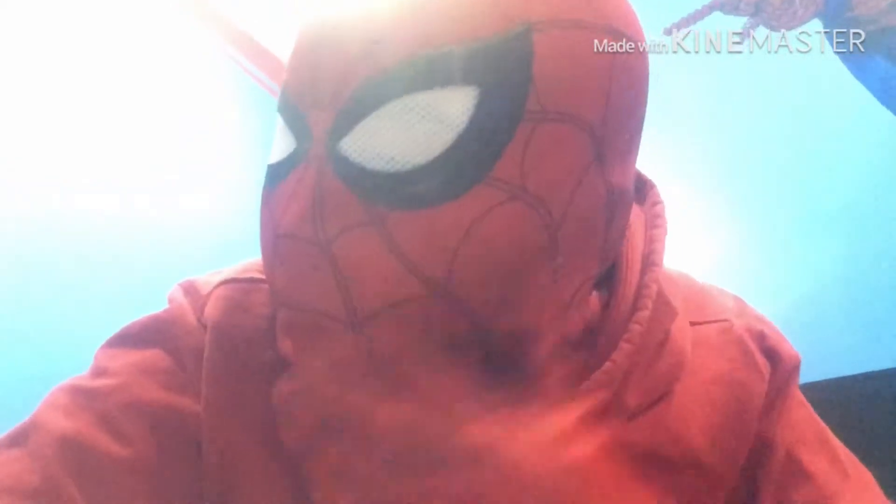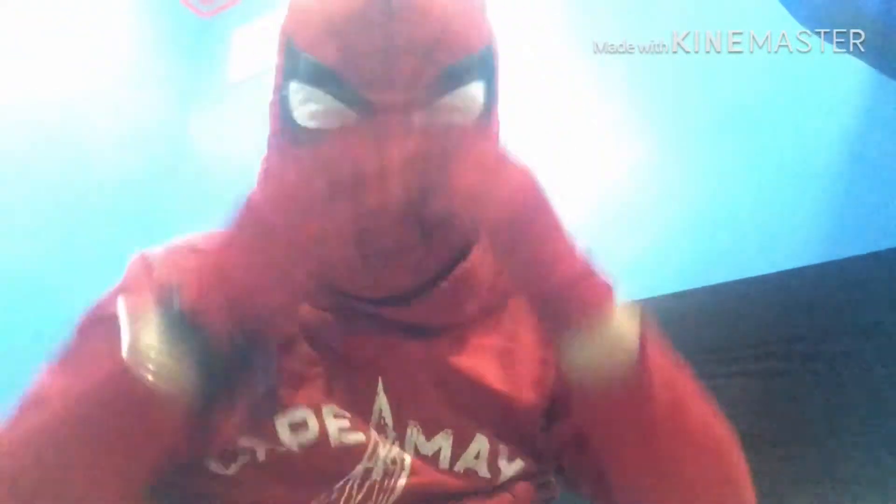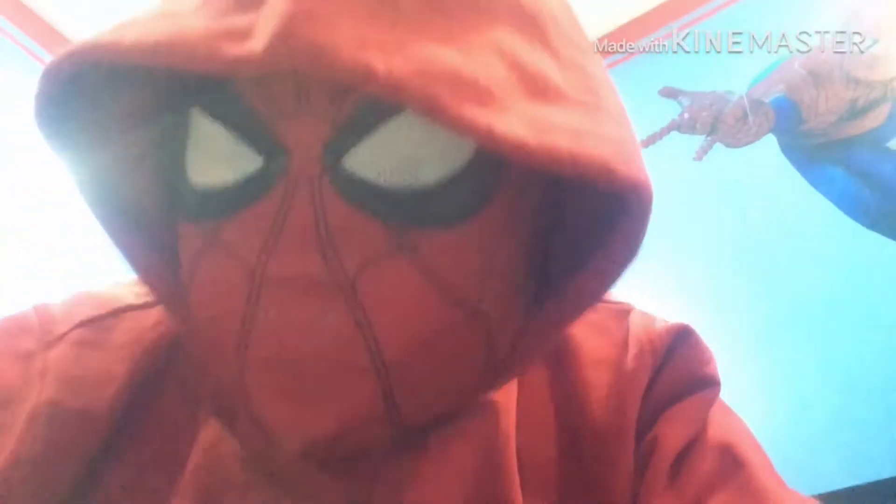Spider-Man! Here's my full head. This is a homecoming suit. The mask is a little off. I like the hood on. So I'm spotting my head.